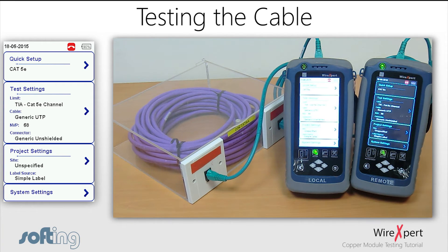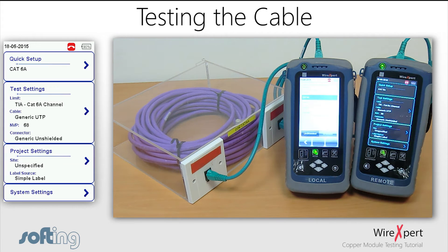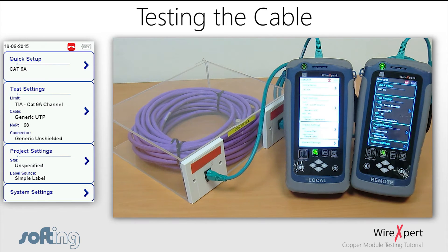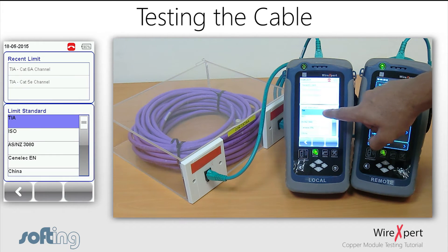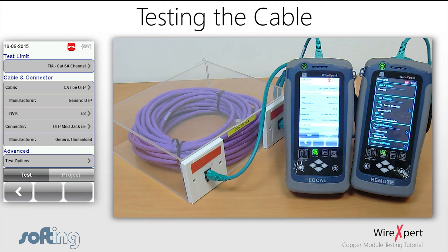Let's set up the configuration settings. In this case, we are testing a CAT6A cable. You can go to the quick setup menu where the default limits are set up, or you can go to the test settings menu to configure a more detailed limit. I will select my limit as TIA CAT6A channel, and my cable as CAT6A unshielded twisted pair.